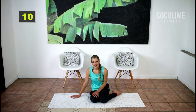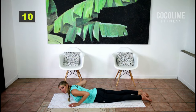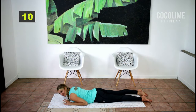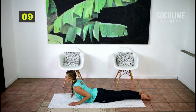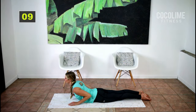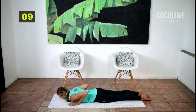Now we're going to go on to our stomachs. If you need to support your pelvic bones you can put a towel underneath. Place your palms right in line with your chest, squeeze your butt and your legs together, and push up into low cobra for four and down for four. Let's do that one more time — up for four and down for four.